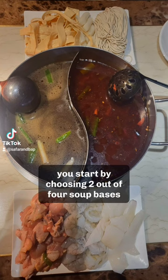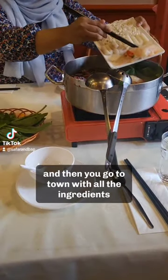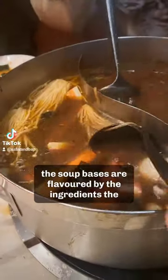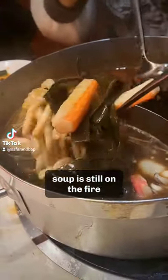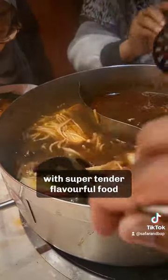You start by choosing two out of four soup bases — here there's mushroom on the left and spicy on the right — and then you go to town with all the ingredients. The ingredients are flavoured by the soup bases and then the soup bases are flavoured by the ingredients. The soup is still on the fire so it cooks all of your ingredients and you're left with super tender, flavourful food.